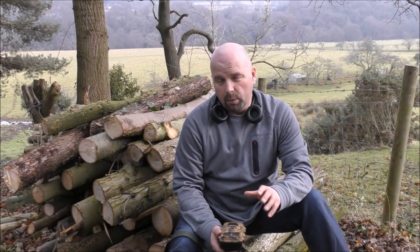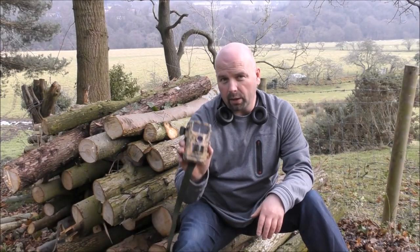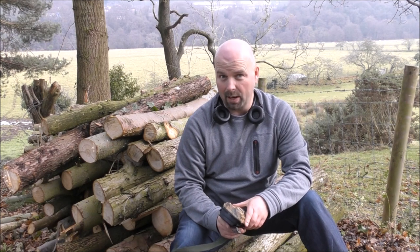Hello there, welcome back. In this video we're going to be taking a quick look at the Campark 12 megapixel game camera.